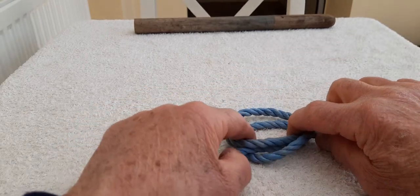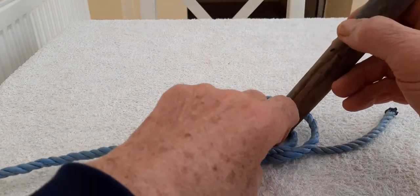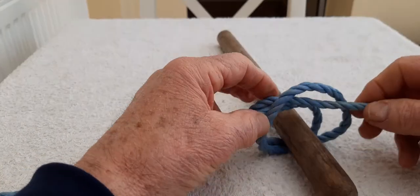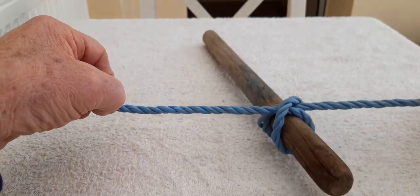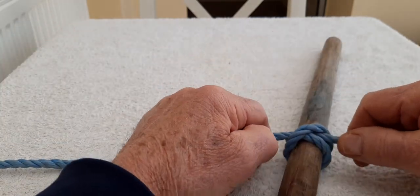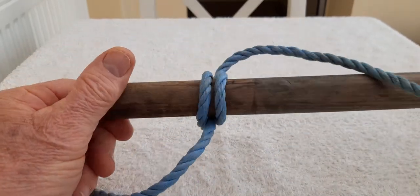Now this looks a bit messy at the moment, but if you then take your spar — your spoon handle, your ruler or whatever — and you fit it through the holes and then you just pull it tight. Give it a neat little push up together like that. And there is your clove hitch.